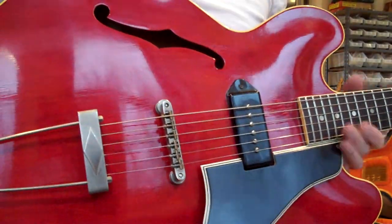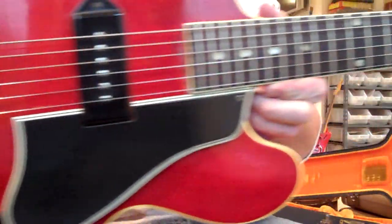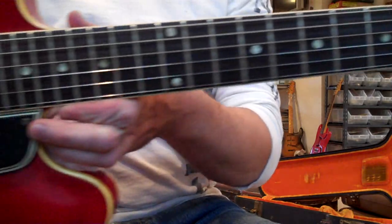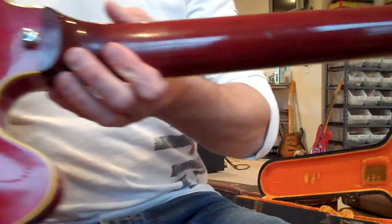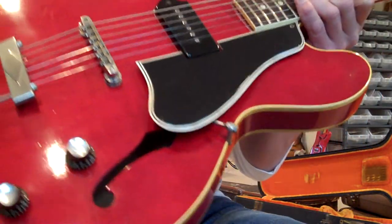Here's one of 37 made in 1960 ES-330T Gibsons. It's collector grade — it's like spotless. It even smells new. It's not a million dollars, but this P90 sounds like a million dollars.